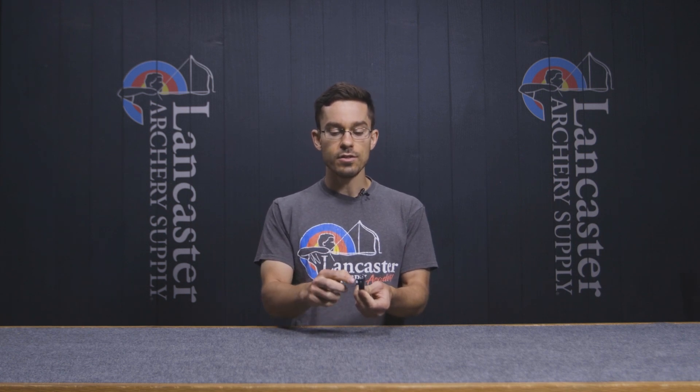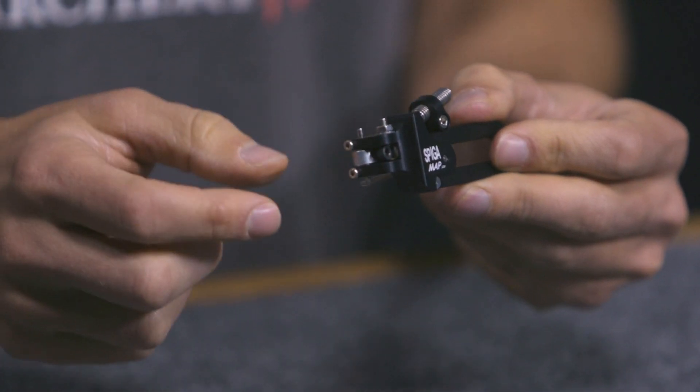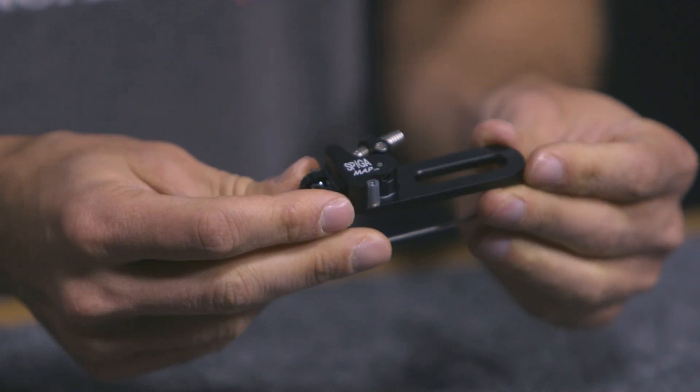Like most arrow rests, you'll still be able to adjust how far in or out this rest arm sits and how high up or down it sits — that is all standard. You just use this bolt here and that'll make it easily adjustable, but this is going to be a lot more flexible than many arrow rests because it has these extra options.